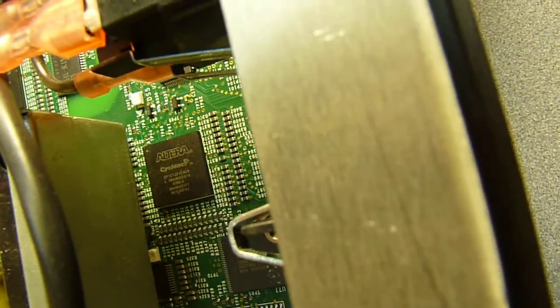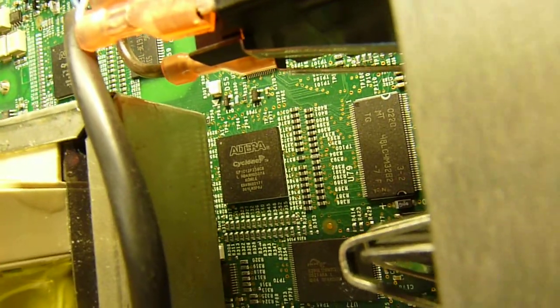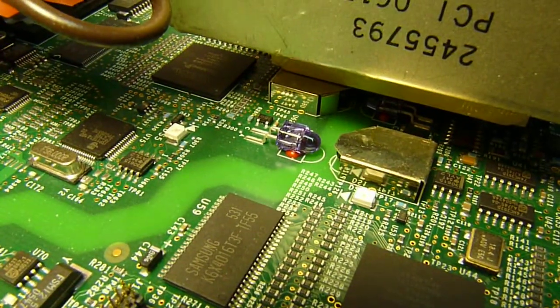There's a second Altera FPGA, exact same model as the first one. And we have some DIY opto-isolation.